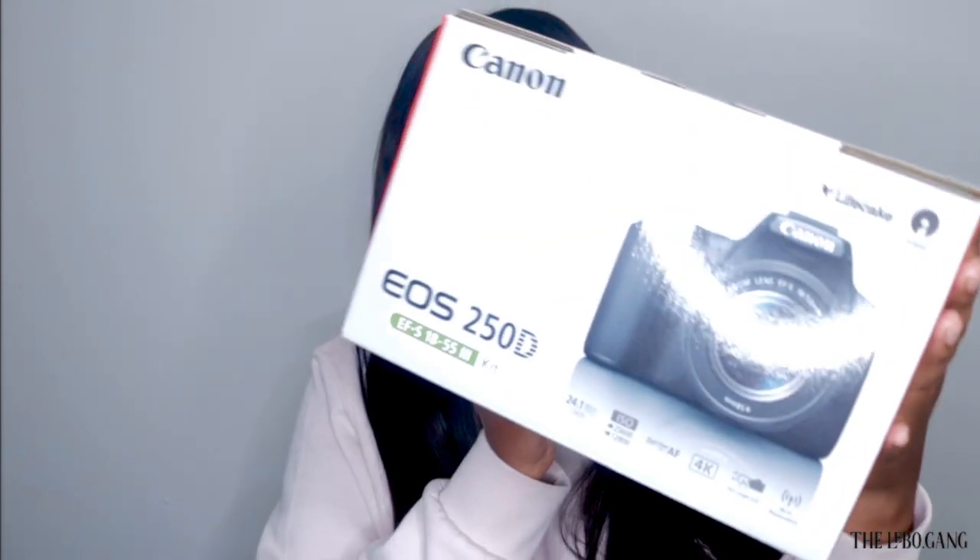I did a lot of research — I was watching YouTube videos comparing the G7X Mark III and the SL3. I actually wanted to get the SL2 because it would have been a cheaper alternative, but it was discontinued and I couldn't find it anywhere. So I looked into the Canon 250d, and based on reviews it's basically similar to the G7X Mark III — it has the same megapixels. There are a lot of technical terms in photography that I can't really get into, so today I'm just discussing where I got my camera.